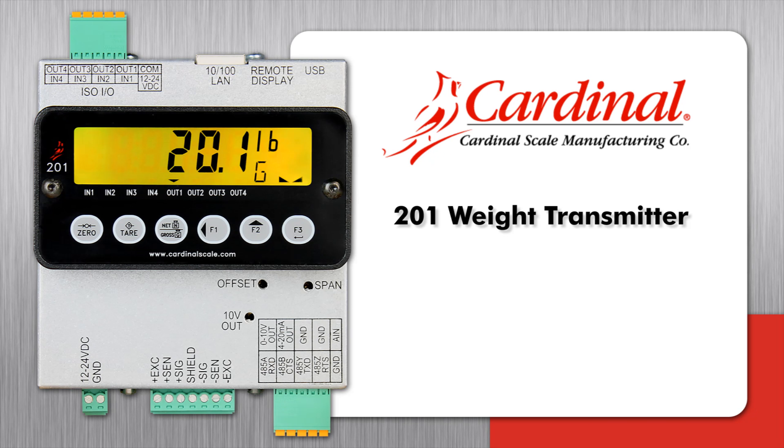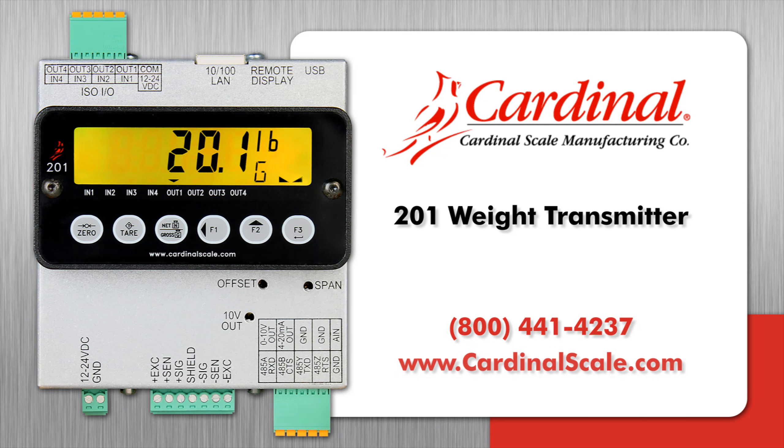For more information about the Cardinal 201 weight transmitter, please contact us at 800-441-4237 or go online to www.cardinalscale.com.